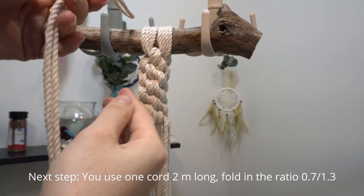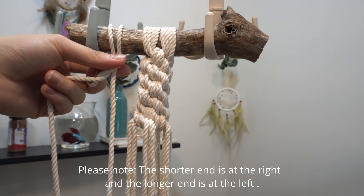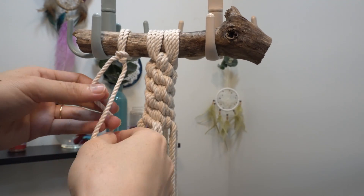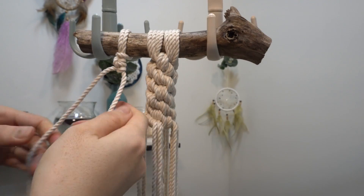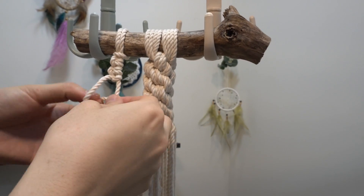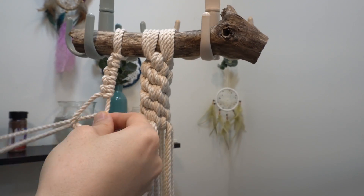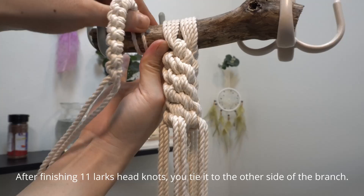Next step, you use one cord, two meters long, fold in the ratio 0.7 to 1.3. Then you tie a lark's head knot to attach the cord to the branch. Please note, the shorter end is at the right and the longer end is at the left. Next, you use the longer end to make the working cord and tie about 10 to 11 lark's head knots. After finishing 11 lark's head knots, you tie it to the other side of the branch.